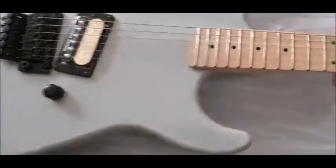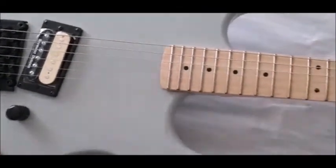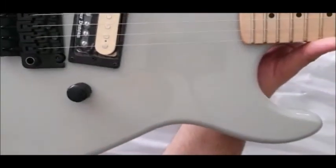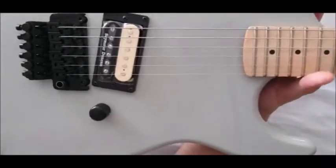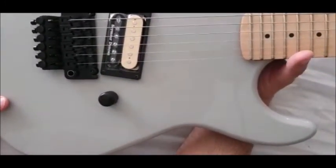It comes with a Seymour Duncan JB in the bridge, and it's the only guitar I know of — correct me if I'm wrong — that has a maple body and a maple neck, which makes it quite heavy for a guitar that doesn't have much to it. I like heavy guitars so I won't complain. It's got a really nice, cool angled Seymour Duncan pickup. It comes with the Floyd Rose 1000, which is obviously an upgrade for this price point. I paid £400 for this and normally they retail around £600 — about $700 I believe, but check that.